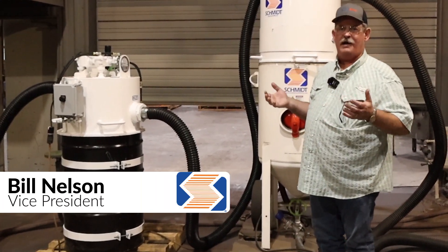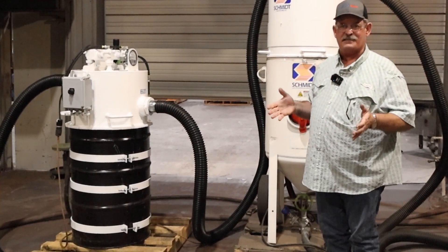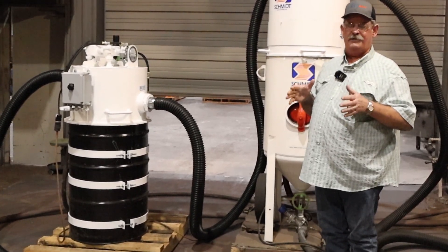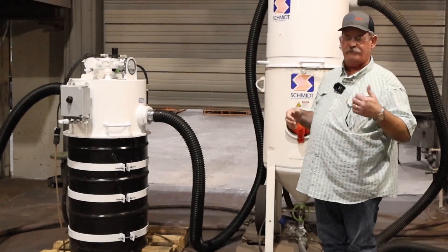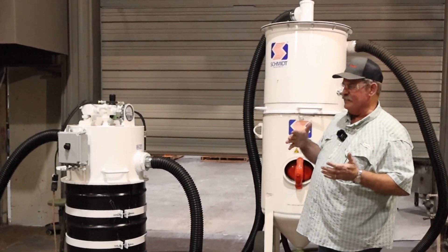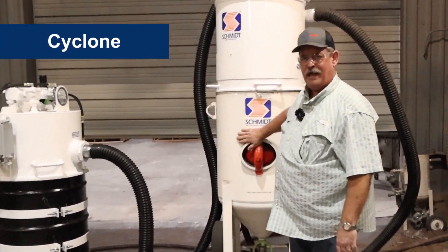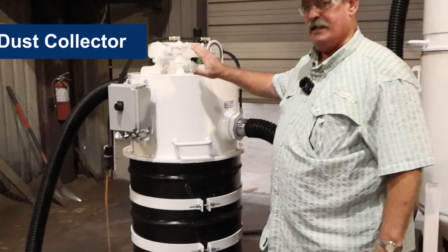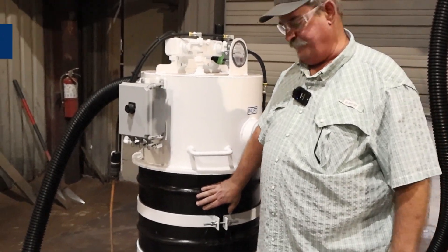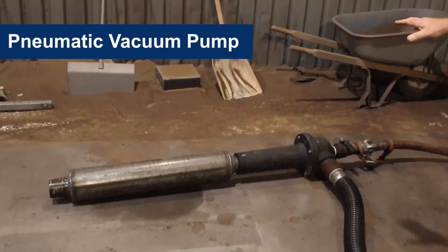I want to introduce y'all to the Schmidt Modular Reclaim System. The system is intended for you to use vacuum to reload your vessel either with new abrasive or with the spent abrasive. The system includes a cyclone that sits over your blast pot, a dust collector that sits over a waste drum, and a pneumatic vacuum pump called an adductor.